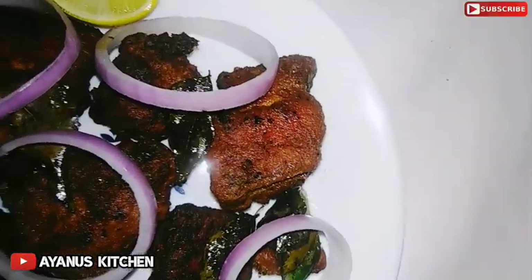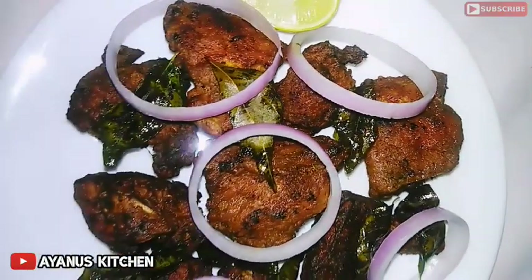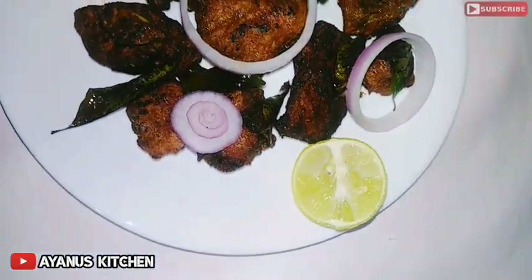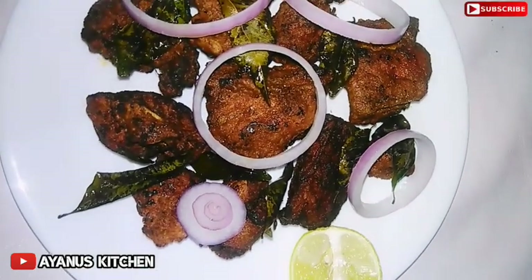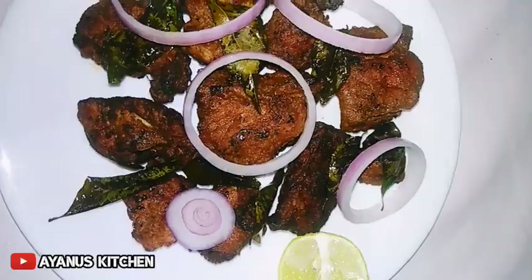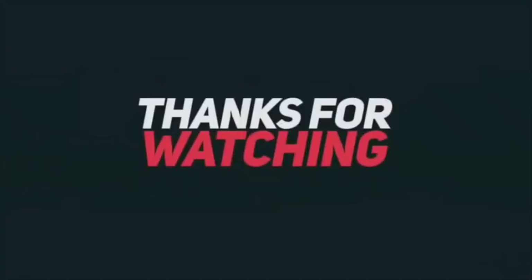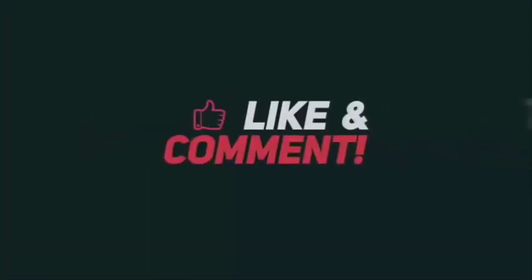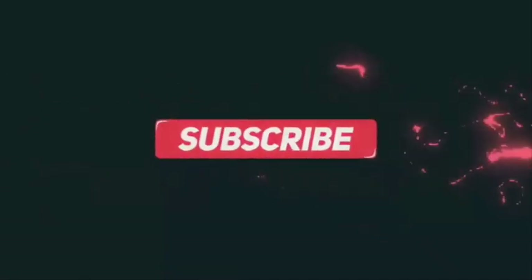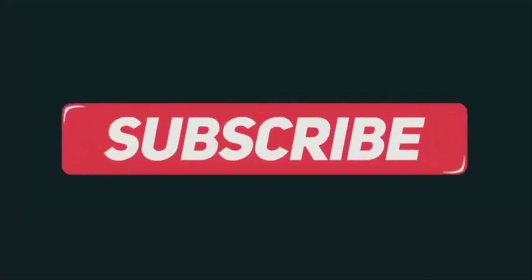Subscribe to our channel, please do subscribe, click like, watch and comment. Thank you.